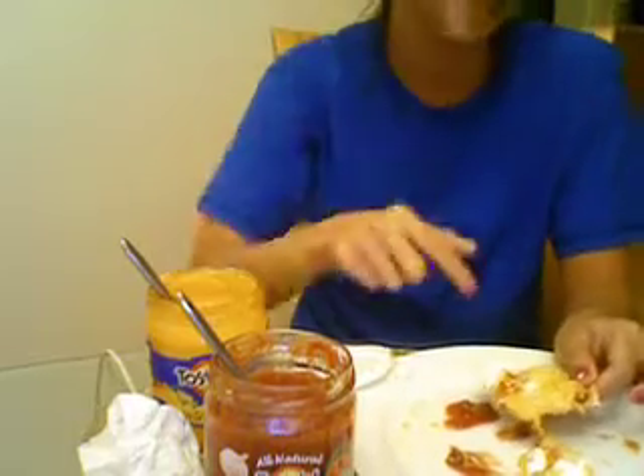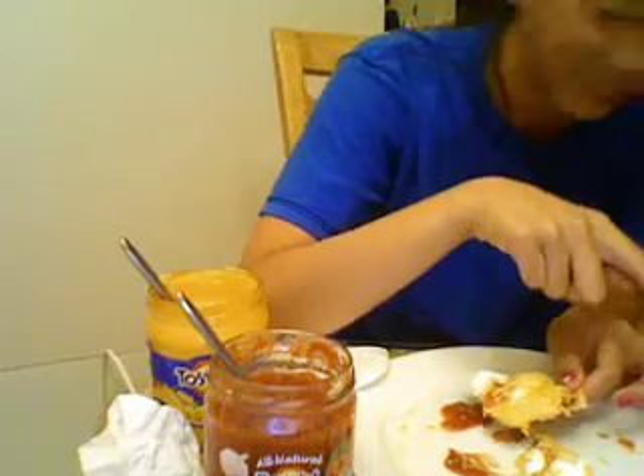All you need is sour cream, chip, cheese, salsa, sour cream, cheese, salsa, chip, sour cream, cheese, and Mexican cheese.